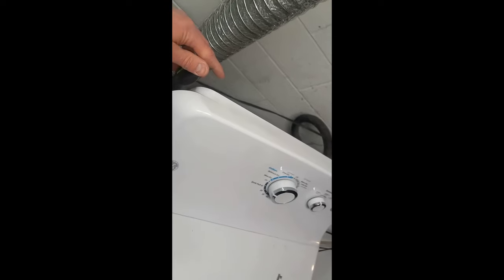Next, you'll need a hex driver for these on the back. These are just on the back of the panel — you see the control panel here. There's just two of them, one on each side. Here's the other one.